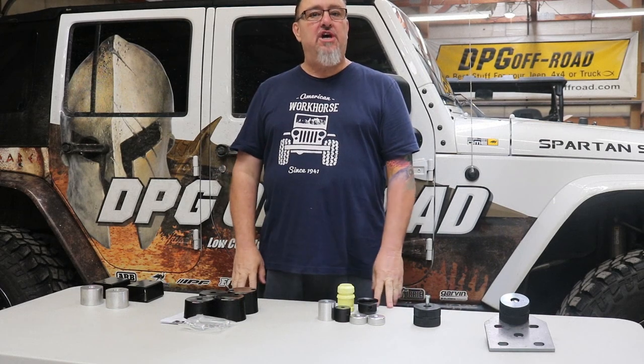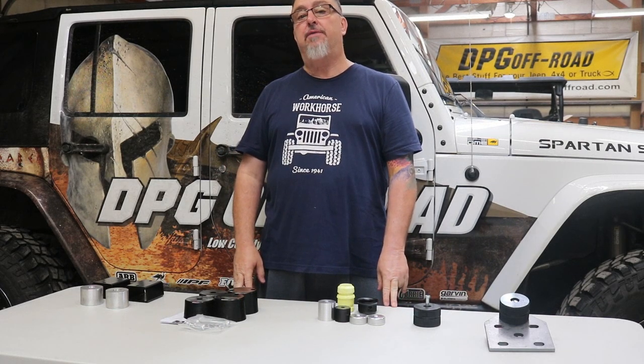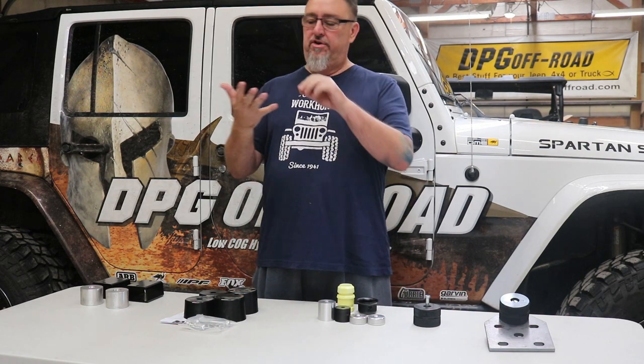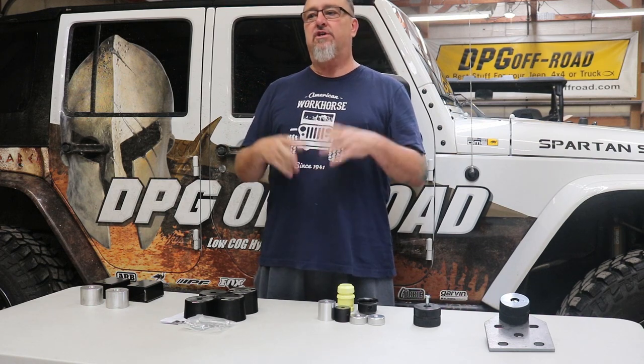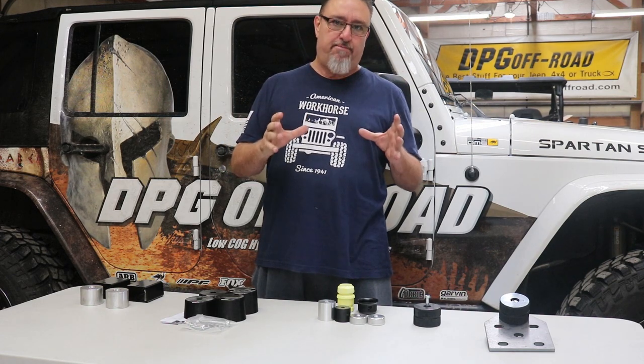Hey everyone, it's Dirk at DPG Off-Road and today we're going to talk about how to properly tune the bump stops on your Jeep vehicle — Wrangler, whether it's a JL, JK, TJ, LJ, or your XJ Cherokee — so that the suspension works properly.